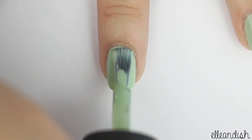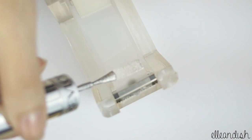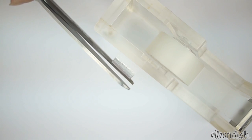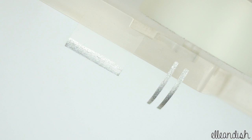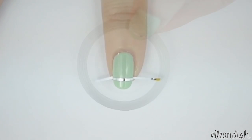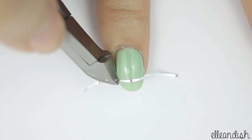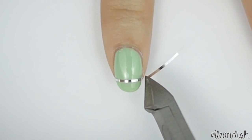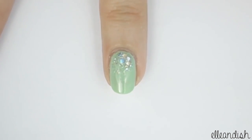Paint all of your nails in a mint green. If you don't have striping tape, apply silver nail polish to some scotch tape and let dry, then just cut into small strips. Then with your DIY tape or silver striping tape, apply to the bottom of all nails except for the ring finger. Trim off the ends. And for some added interest, apply glitter to the ring finger.